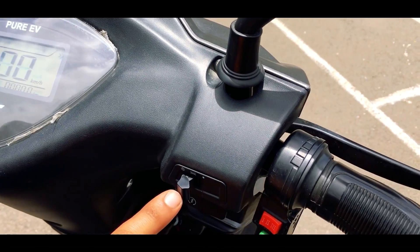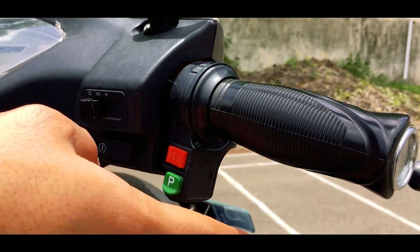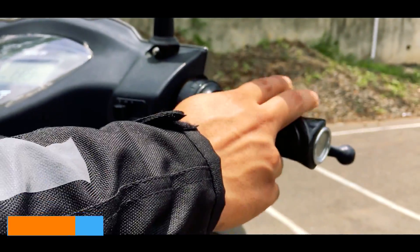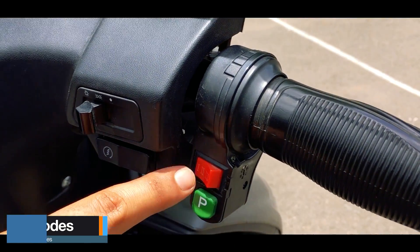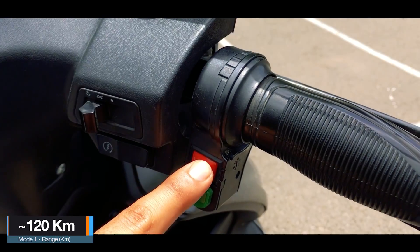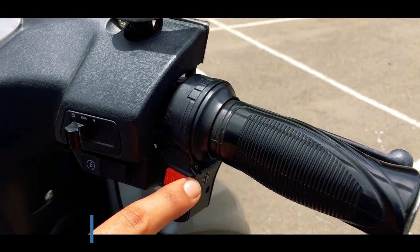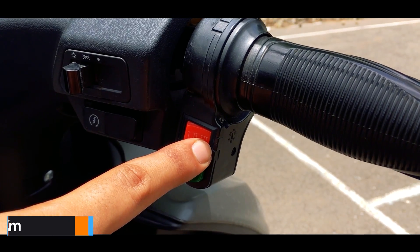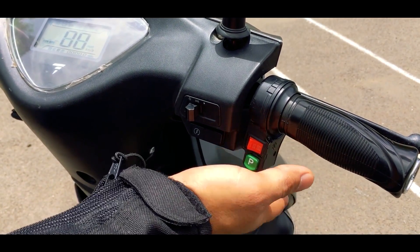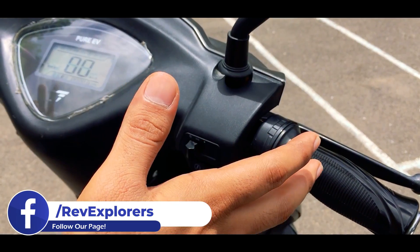Coming to the handlebar — on the right hand side you have the headlight control, the self-start switch which doubles as the horn switch, and two additional buttons for parking or drive mode. You can also go from parking mode to drive mode by holding the brake and then accelerating — it automatically goes into drive mode. There are three riding modes: Mode 1 has a top speed of 30 km/h with a range of 120km+; Mode 2 has a speed of 40 km/h and a range of around 100-110km; Mode 3 is the fastest with a top speed of 60 km/h and a range of about 90km. I feel Pure EV will integrate the mode switch into the switchgear itself in coming iterations as they are listening to customer feedback.